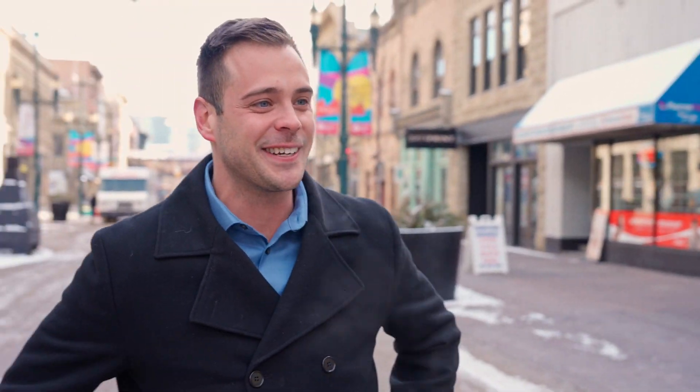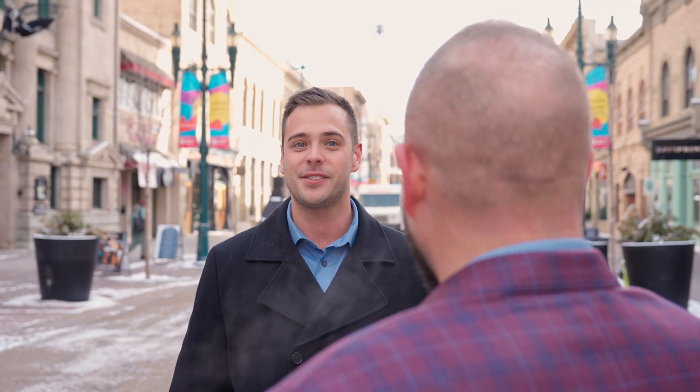Hey Graham! How's it going? Long time no see, my man. How are you doing? Good. How's Hawaii? Amazing, man. Beautiful sun. What are you up to today? Just coming from the studio, grabbing some lunch.